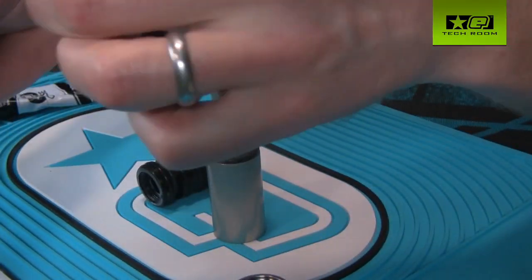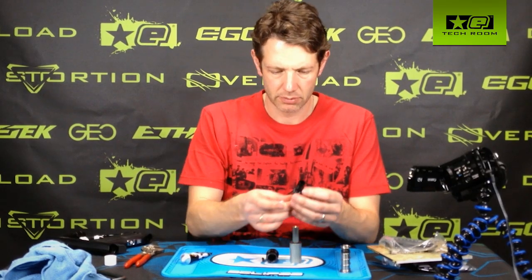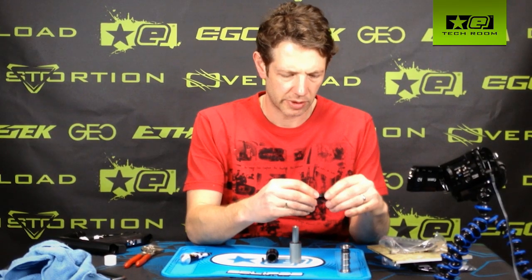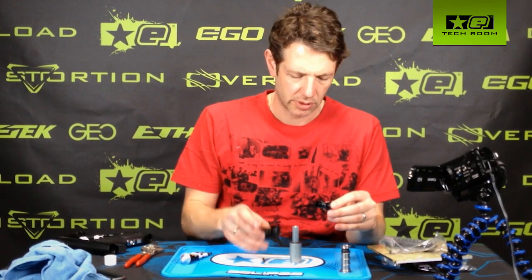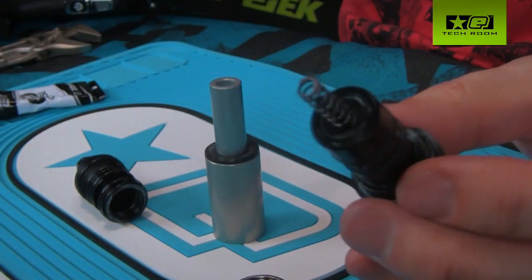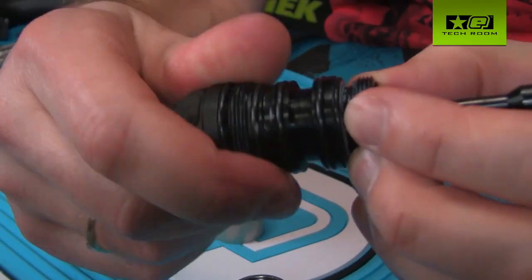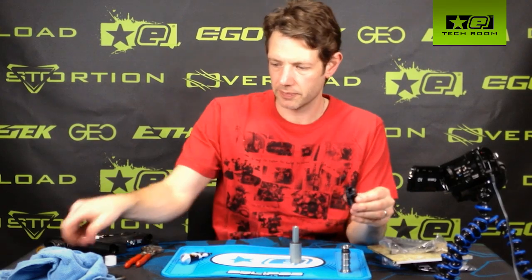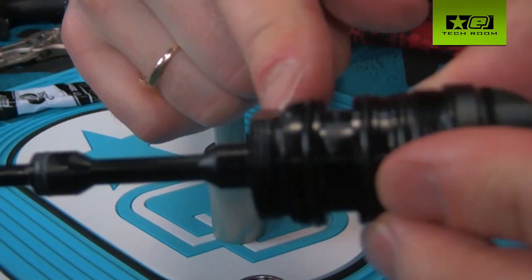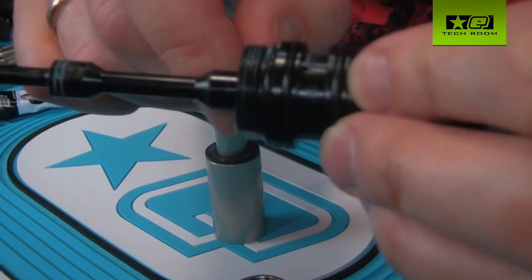Take the joiner assembly and slide the poppet into the back of it. Take the two number 14 o-rings on the joiner assembly and apply a small amount of grease to those. Then insert the poppet spring into the back of the poppet, and slide that whole unit onto the valve body and screw it into place. It's important at this stage to make sure the joiner is screwed in all the way flush to the valve body — there should be no gap between the joiner and the valve body.